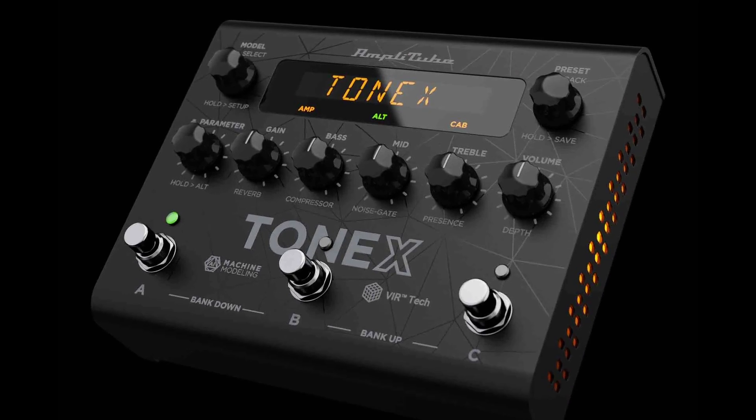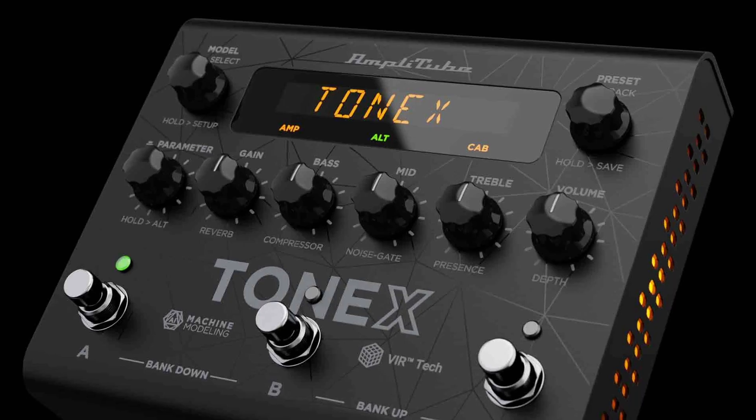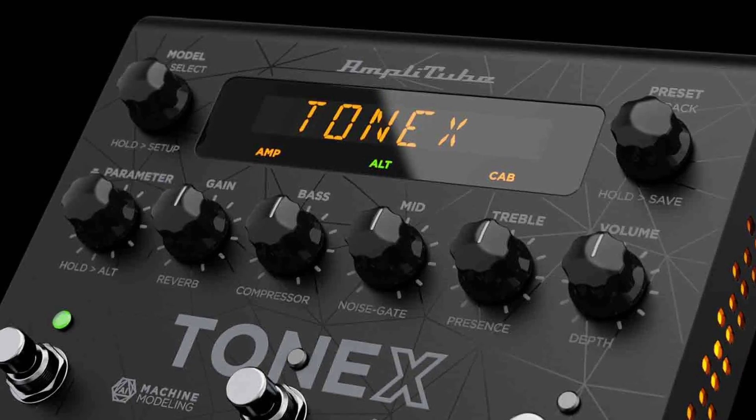Did you know that the Tonex pedal can be used as a two-channel audio interface? Let's get to it.